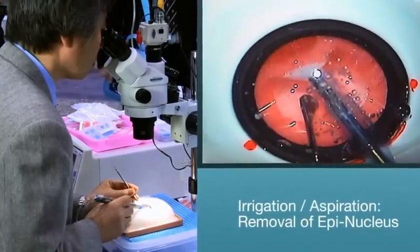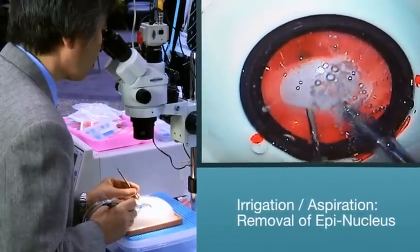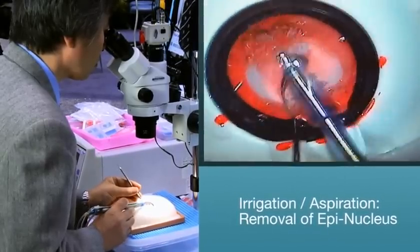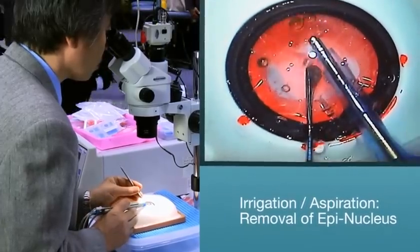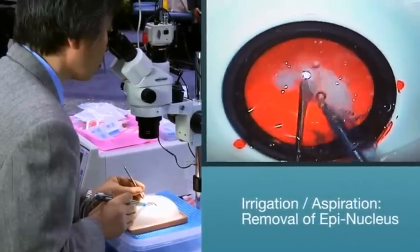With the Catarro system, you can use an IA handpiece only when practicing with the soft nucleus. When using a medium or hard nucleus, continue to use your phaco handpiece. Note how the epi nucleus peels off from the posterior capsule — another realistic feel for the surgeon with the Catarro system. Once the epi nucleus has been completely removed, you are ready for IOL implantation.